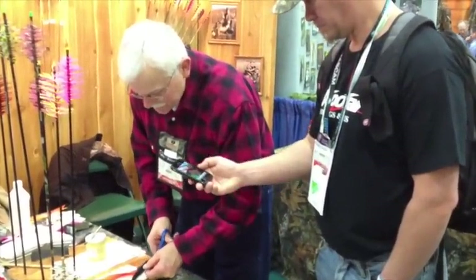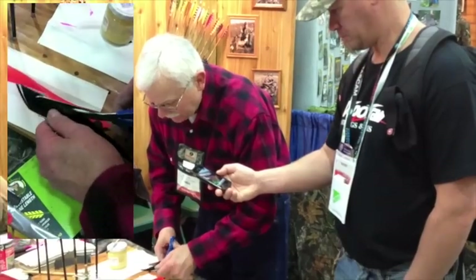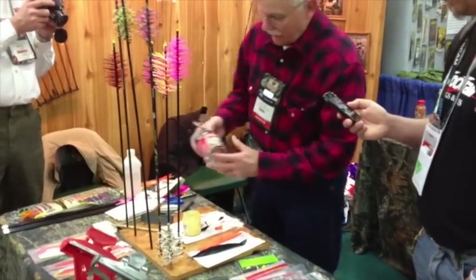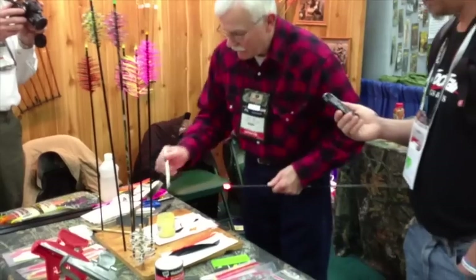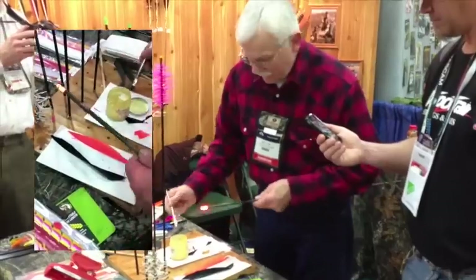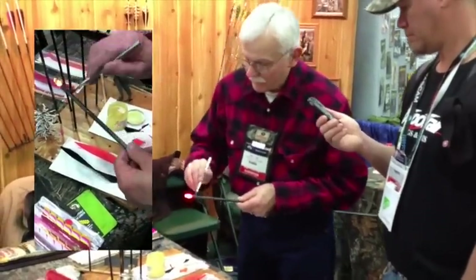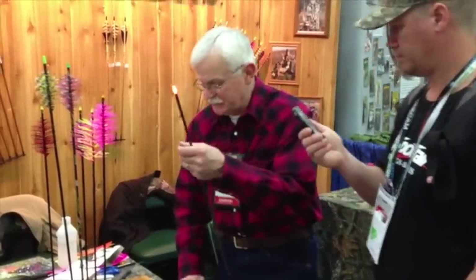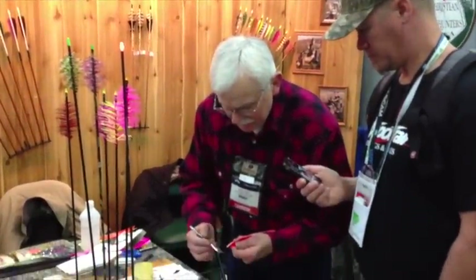You don't have to be real perfect or precise with this cutting here. You just want to put a little radius on the back and front. Now we'll start applying our contact cement. What we're using is just regular Wellwood contact cement that you can get at the hardware store. We'll give that a little setup time. We also have to put a light coat of glue on the base of each of the feathers.